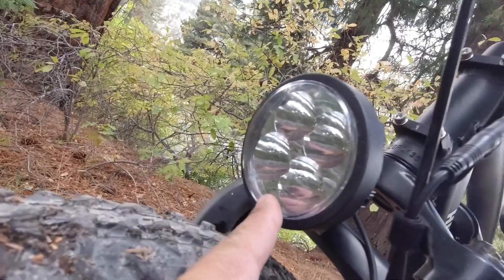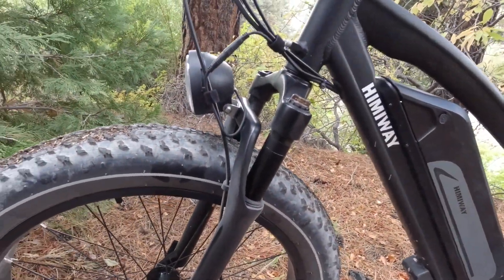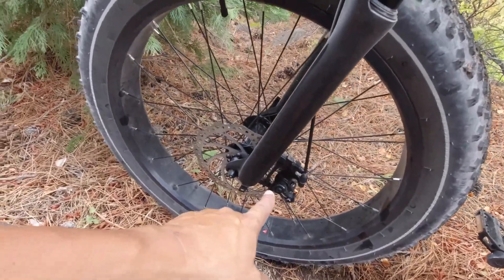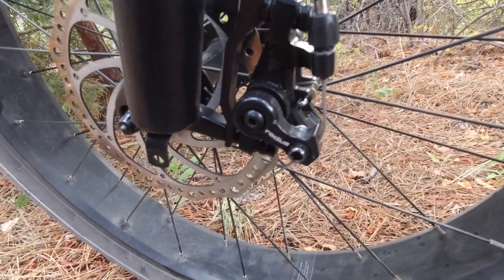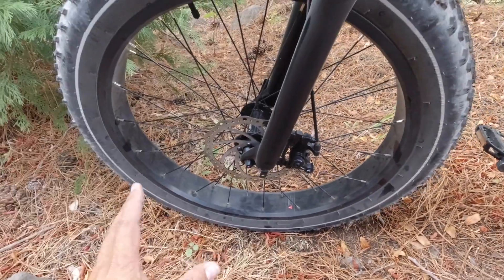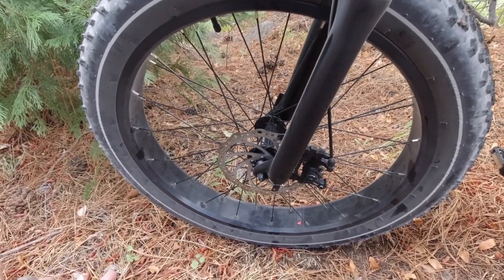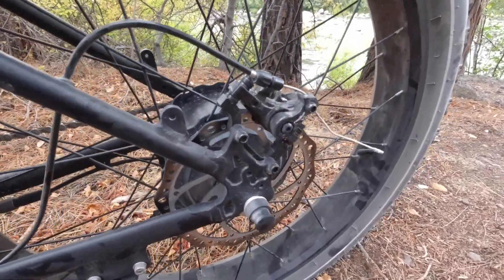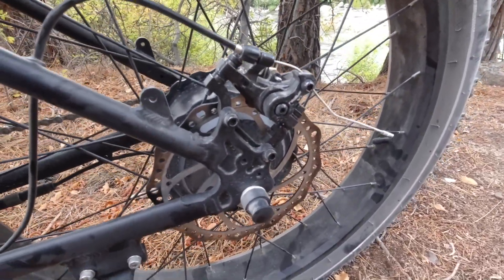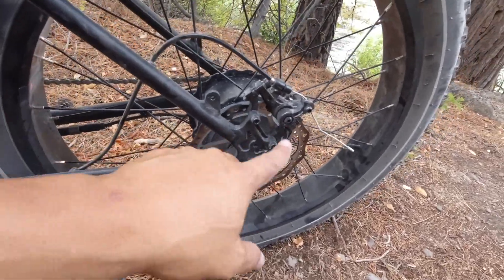It has LED lights so you can ride at night and get home safely if you get caught after dark. It also has disc brakes — mechanical disc brakes called Radius. I'd prefer hydraulic, but hydraulics would cost a lot more money. These are 180 millimeter discs and they get the job done.